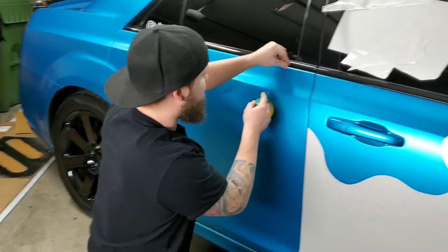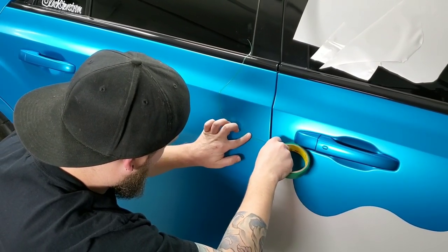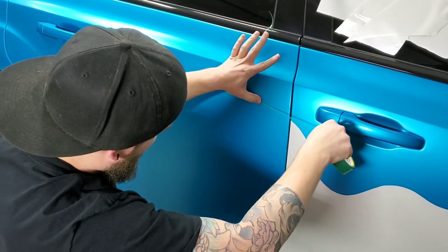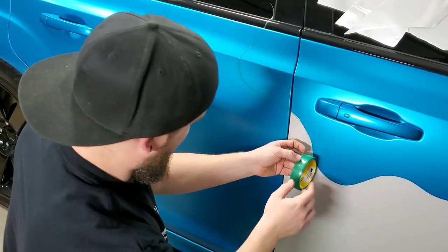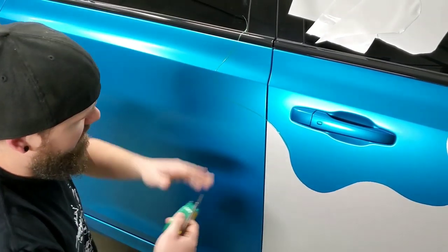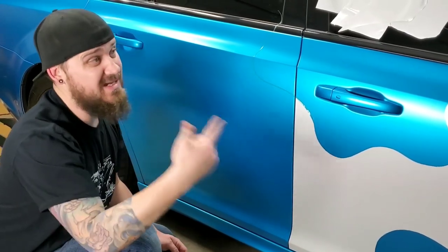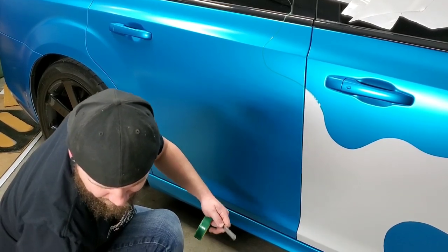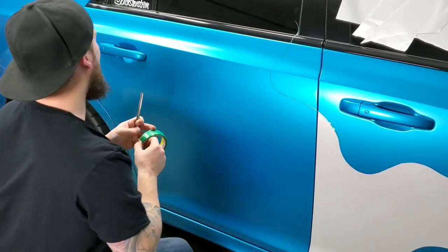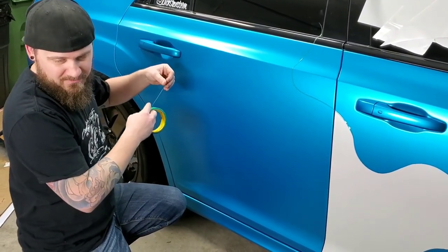I'm continuing the design, leaving a little bit of material up here and making sure I follow the design. This stuff isn't permanent — you can take it back off, maneuver it, wiggle it around, change it up. The camo thing is driving me nuts with my OCD trying to make a design because the other side can't be the same. But it's camo — there's no right or wrong. You can do big jumbo things, small things, triangles, shapes — it really doesn't matter.